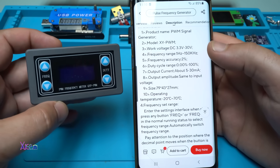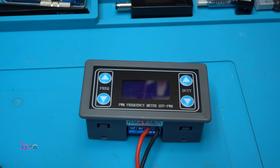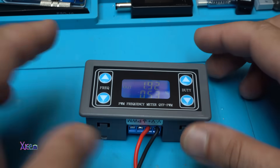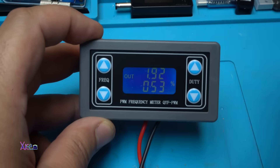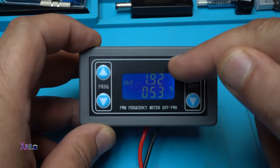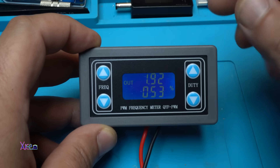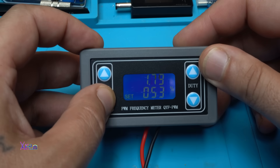Let's hook up and test it. Powering in three, two, one — working fine. On the top part it shows the frequency, and at the bottom it shows the duty cycle.